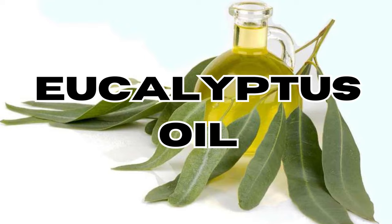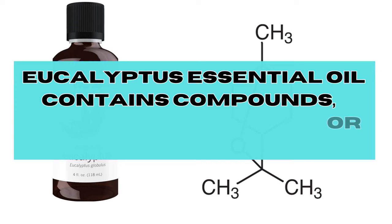Hi there and welcome back to Ciao Bed Bugs. In today's episode we'll discover a cheap and natural way to deal with bed bugs, and that's eucalyptus oil. Does eucalyptus oil work against bed bugs? Eucalyptus essential oil contains compounds,